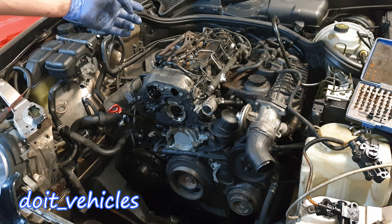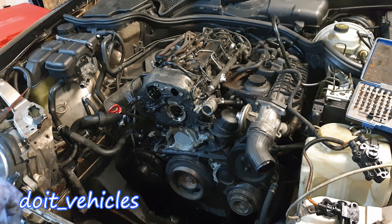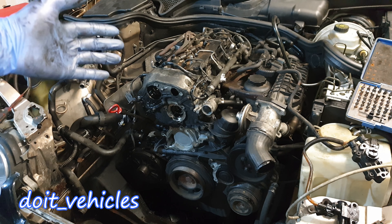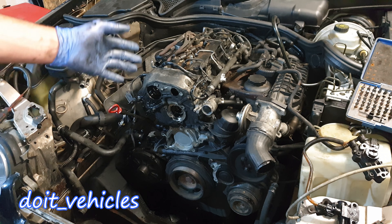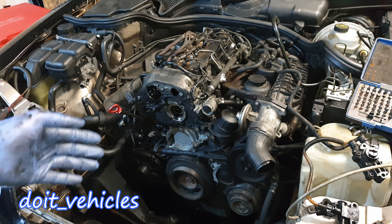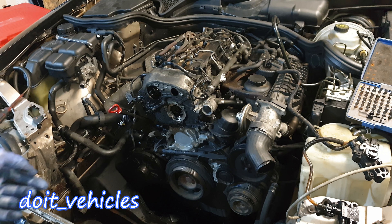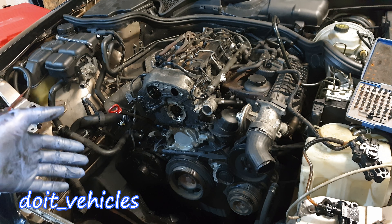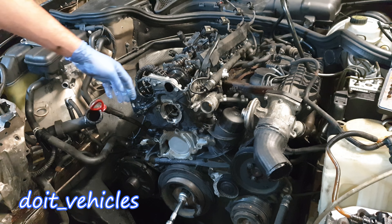If you want to see in detail how to remove the injectors and the valve cover gasket, I've got separate videos about that. When you replace the timing chain, expect to replace many other gaskets as well — the high pressure fuel pump gasket, water pump gasket, and valve cover gasket — because most of the time if you reuse those they might leak. It's a good idea to clean up the engine from oil and replace every single gasket, so you don't need to redo this job again.